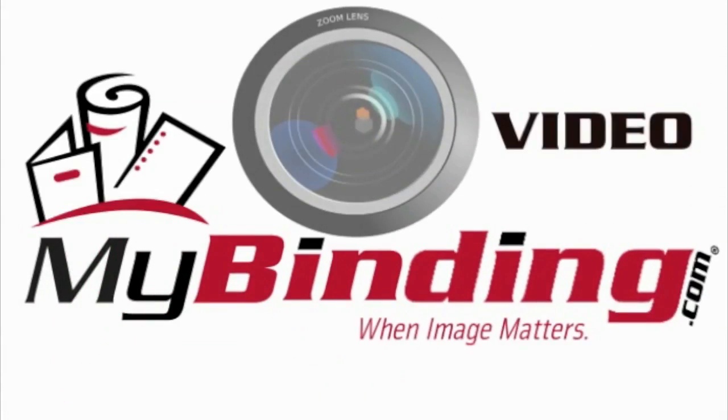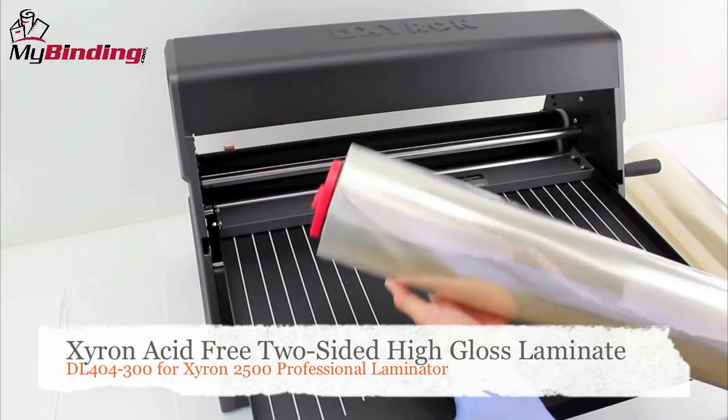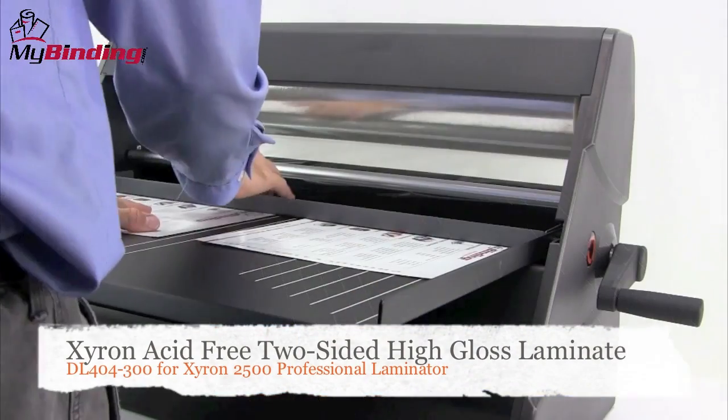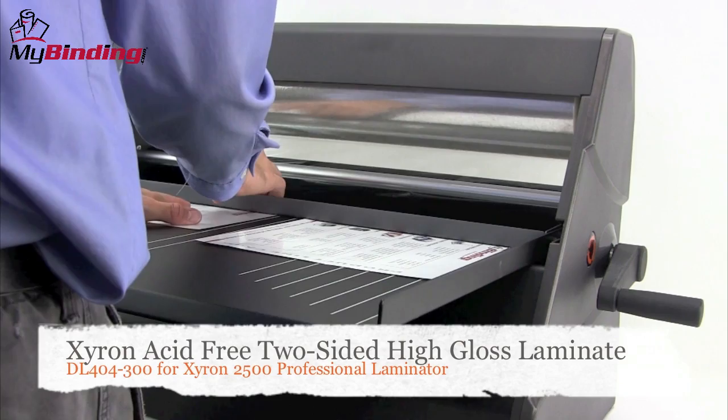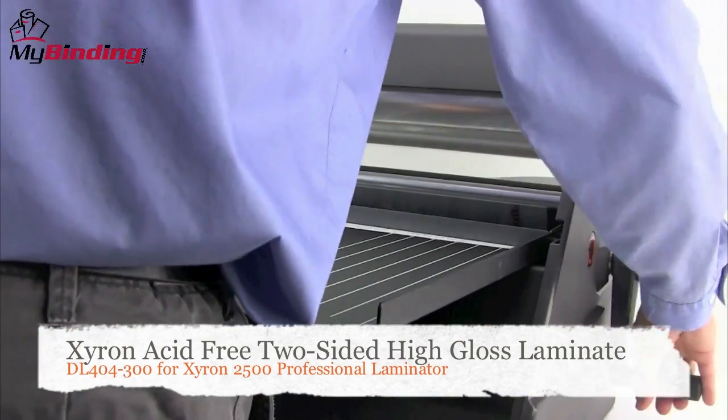Welcome to MyBinding video. Let's have a look at Xyron's acid-free two-sided high-gloss laminate roll set, built for your Xyron 2500. A strength of this machine is its flexibility. For this particular roll set, you can do double-sided clear high-gloss lamination. Let's watch it in action.